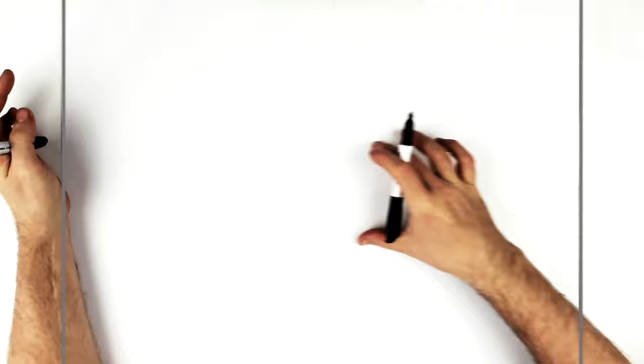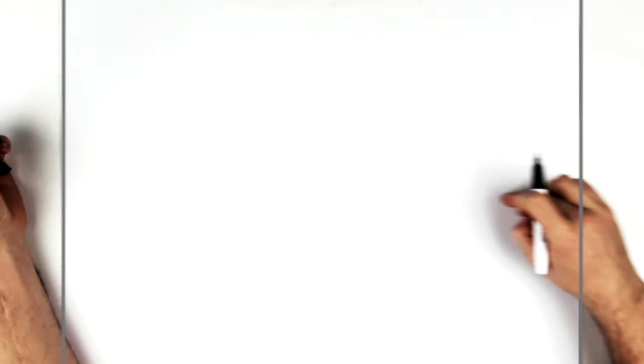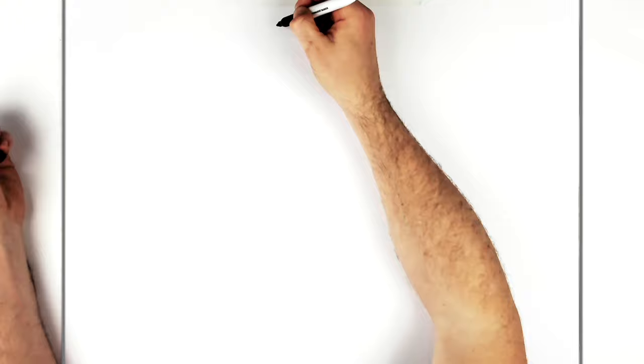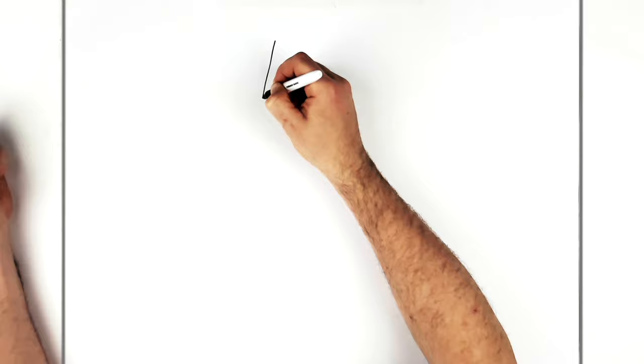His hand kind of comes across his face, so we've got a bit of a dilemma whether or not to draw the hand or the face first. I'm going to get the sword and the hand first, and then we can put the head in behind. So top of his sword, and the sword — we'll go diagonal this way, just for the side of the sword first.